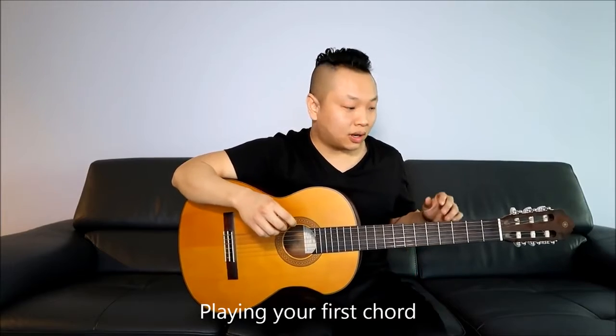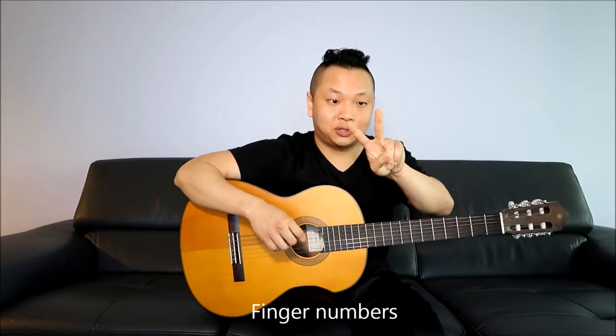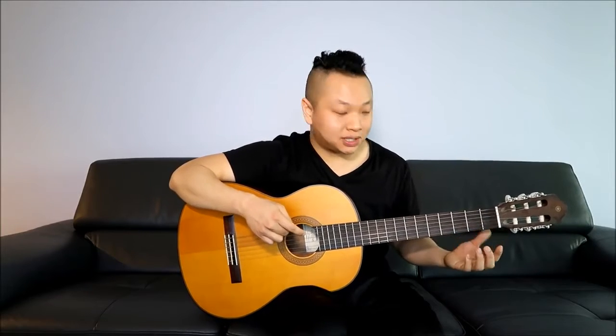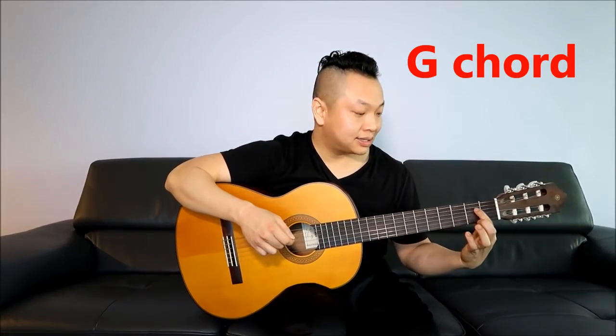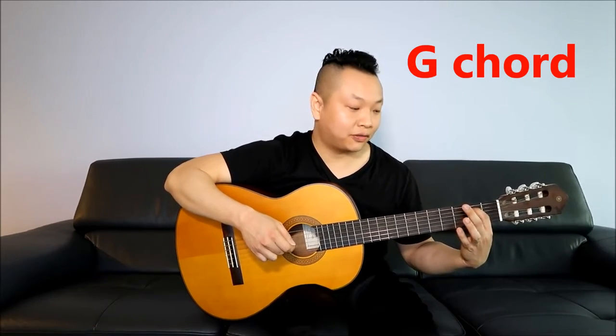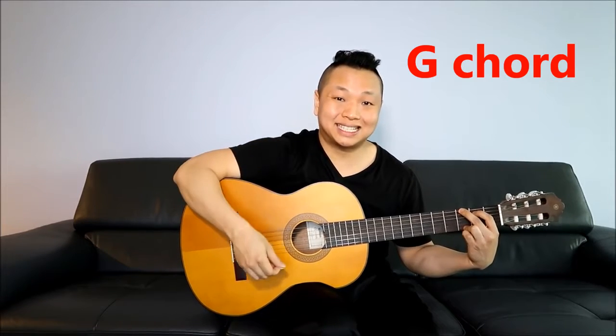Let's learn how to play a chord. The fretboard has fret 1, fret 2, fret 3, fret 4, fret 5 and so on. Your fingers are called finger 1 (index), finger 2, finger 3, and finger 4. For the G chord: place your index finger on the 2nd fret, 5th string; your middle finger on the 3rd fret, 6th string; and your ring finger on the 3rd fret, 1st string. Strum all 6 strings and that's the G chord.